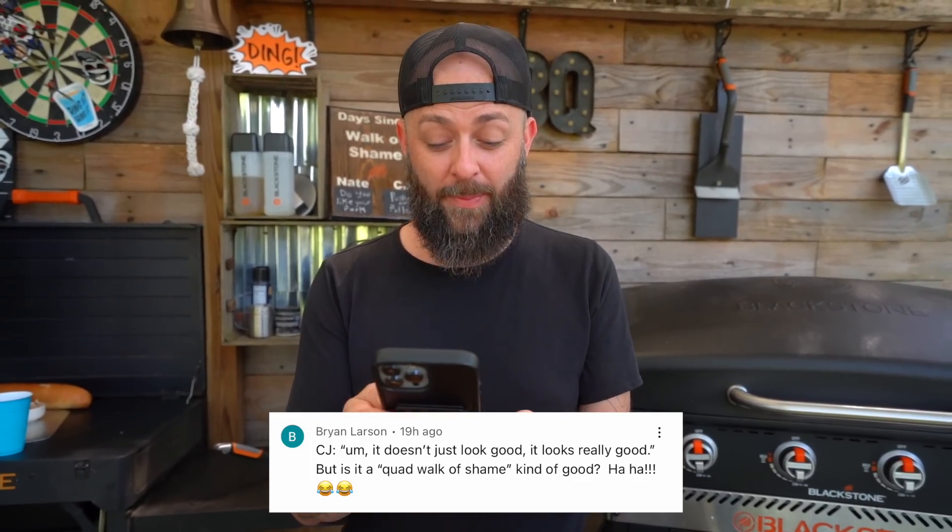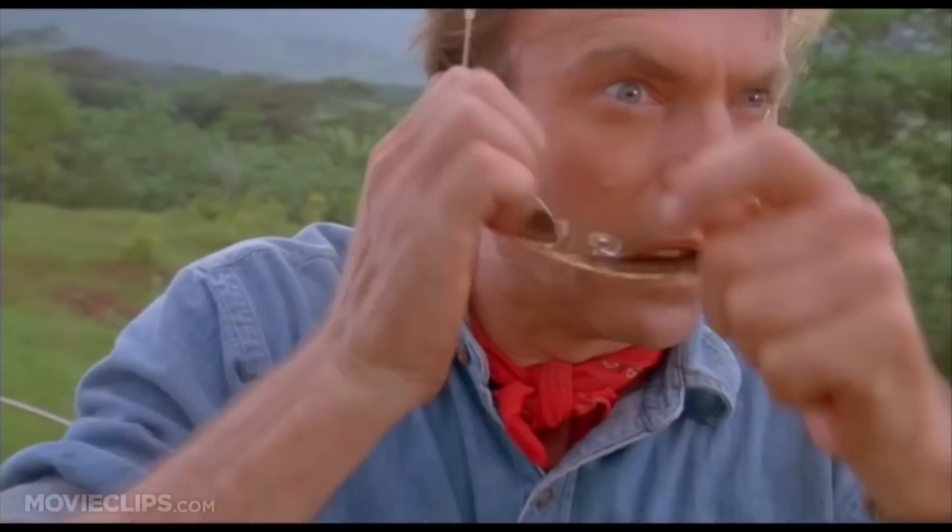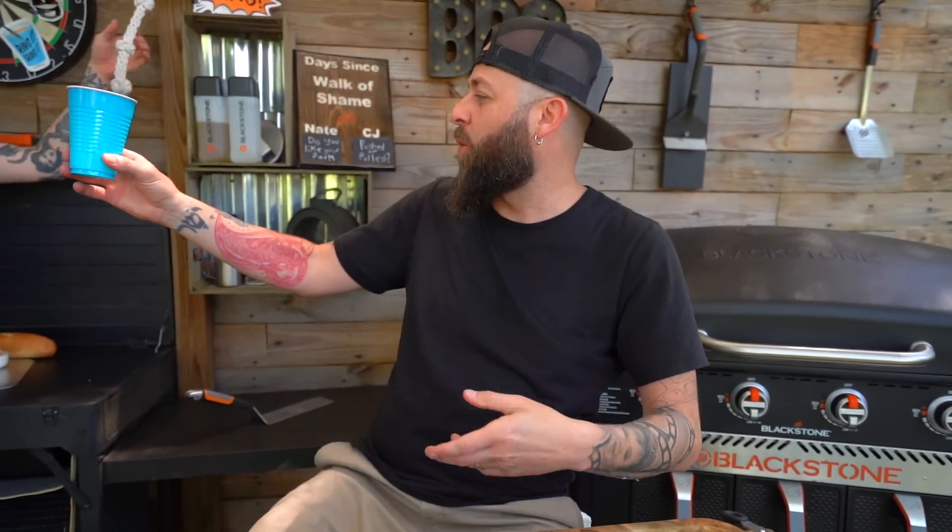To wrap this one up, we're going to hear a little something from Brian Larson. Brian says: 'CJ, it doesn't just look good — it looks really good. But is it a quad walk of shame kind of good?' The quad walk is a rare sighting, like seeing a polar bear in the wild for the first time. It was on our live — I forgot a couple things, did some things I decided I needed, so I decided to make another walk or two. You should watch our lives on YouTube — they're a lot of fun. We're working on the stability and the quality. Let's ring it to the quad walk.